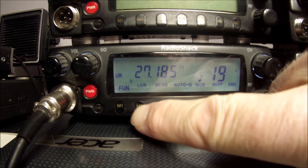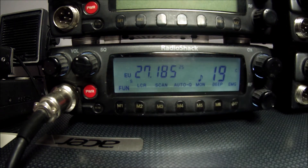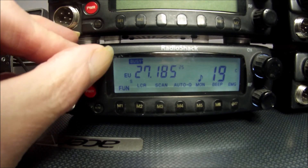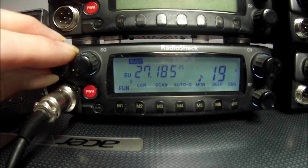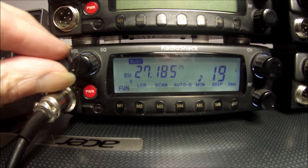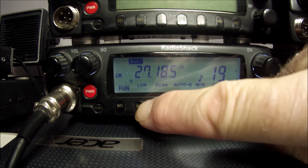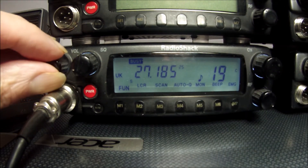Now it's in stealth mode, we can access the extra functions programmed into the processor. If I push M2, it is now AM receive. Unfortunately it won't transmit in AM because it's missing the relevant components on the circuit board, but it will receive AM. Push M2 again and we go back to FM.